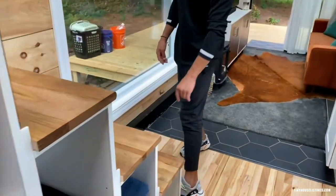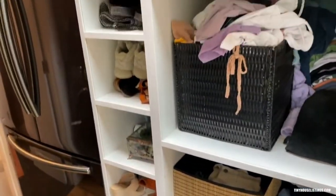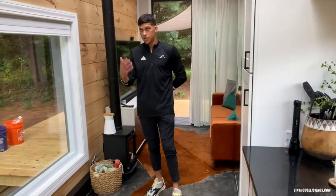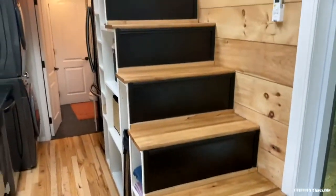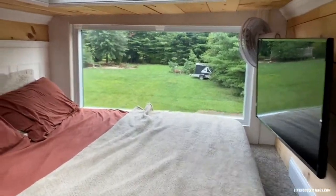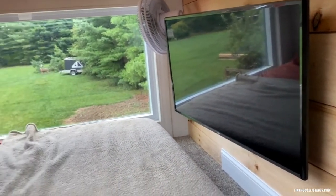Moving upstairs into the loft, we used a one inch hickory tread with a bunch of storage underneath the stairs to be utilized for clothing, laundry, materials, towels — things of that nature. The loft itself extends out 10 feet somewhat over the kitchen and it is eight feet wide, allowing you to put a California king style mattress up there. There is a large picture frame window on the back side which allows a lot of natural light to come into the tiny house, and it also has blinds in case you want a little privacy up in your bed.